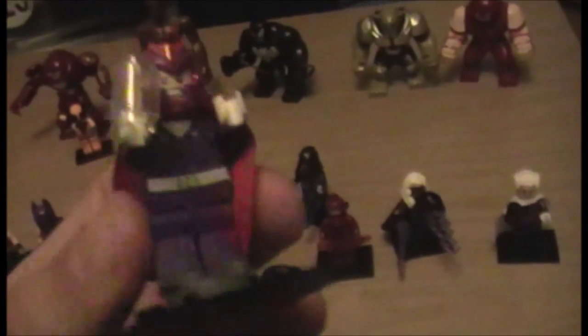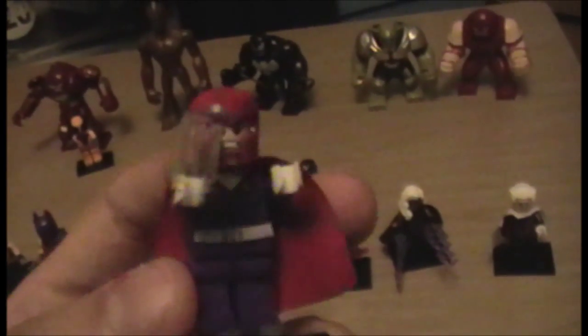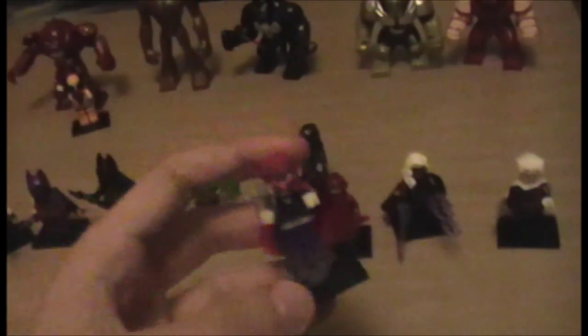Now we have one minifigure I can compare to the official. This is Magneto — from what I want to say is the Sentinel chase or fight set, one of the first to be released. He's got a semi comic-book look, but not quite the one I remember most, which is the red and purple one. This bootleg one's purple on his helmet isn't quite as dark and doesn't seem quite as detailed, but it's pretty cool.